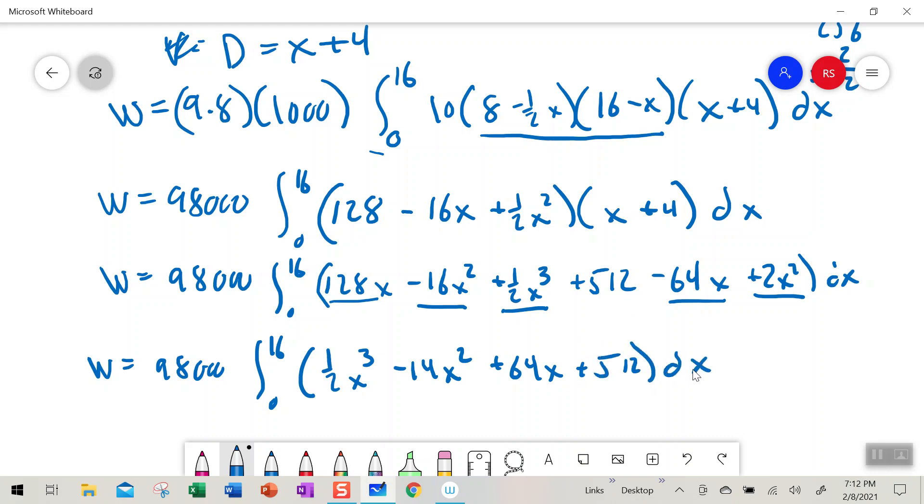So there's my simplified integrand. You can check my work for any mistakes. Work equals 98,000 times the integral from zero to 16 of (one-half x³ minus 14x² plus 64x plus 512) dx. I'm not going to integrate it here — you would just use the power rule to find the antiderivative, evaluating from 0 to 16, and that will give you your final answer for the amount of work in Joules.